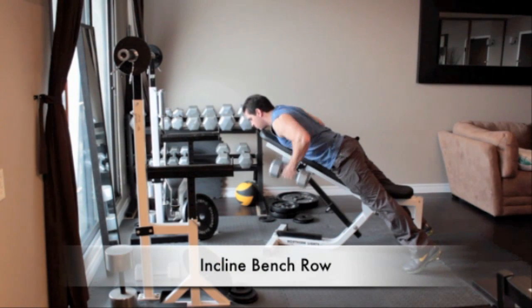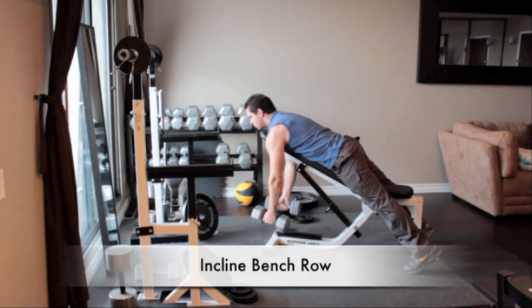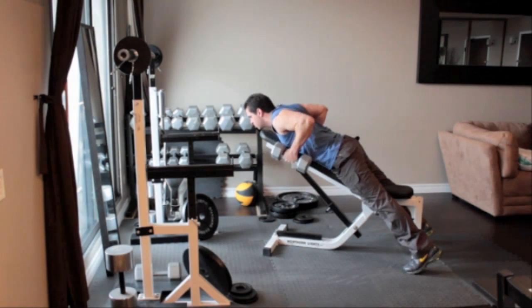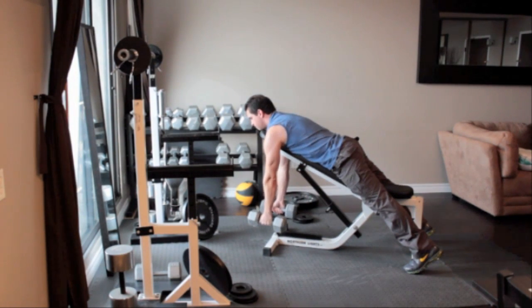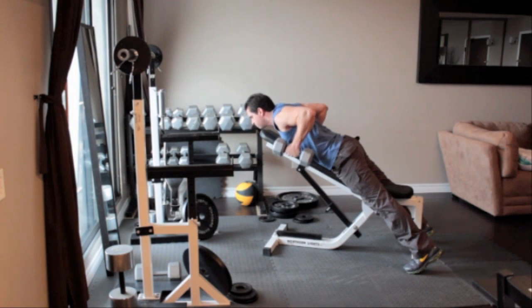Position a bench 1 or 2 notches above the flat position and grab a pair of dumbbells. Lie face forward on the bench so your chest and abs are flat against the backrest. Let your arms hang straight down. With your palms facing in and without moving your back, slowly pull the dumbbells up close to the sides of your chest. Hold for a second and return to the starting position.